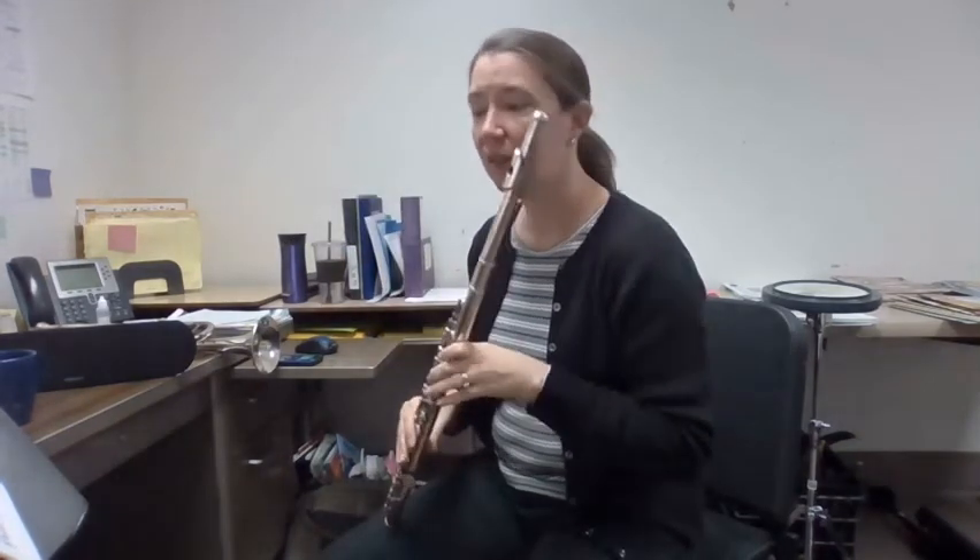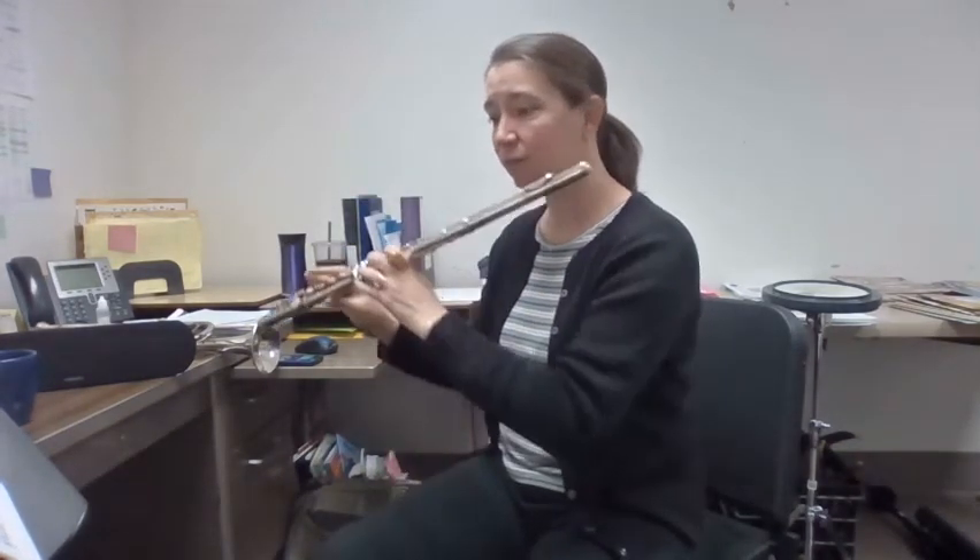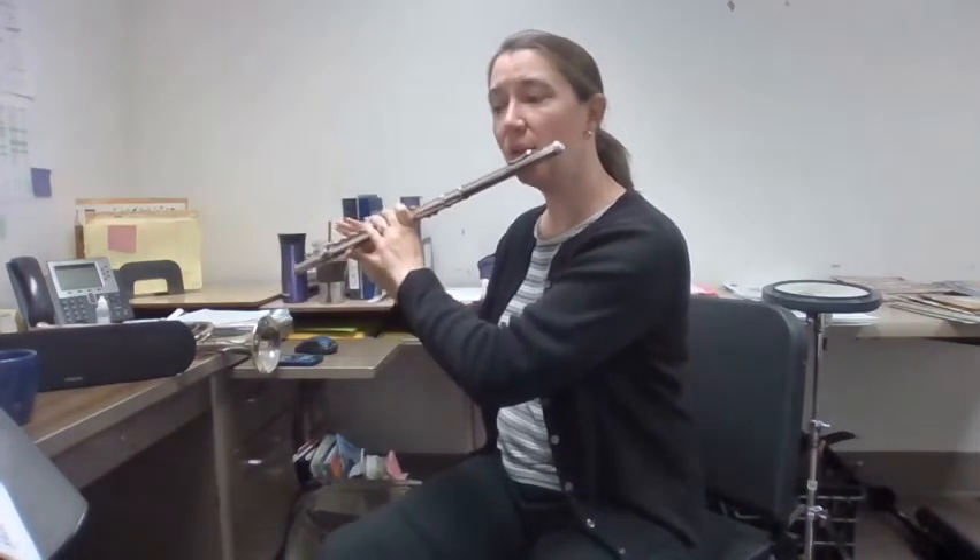Nice. Here's number four. One, two, number four.